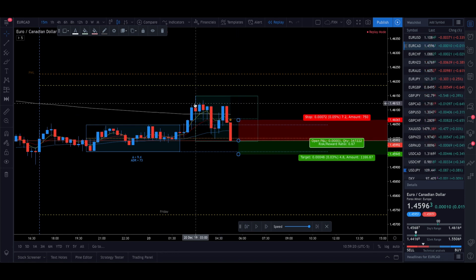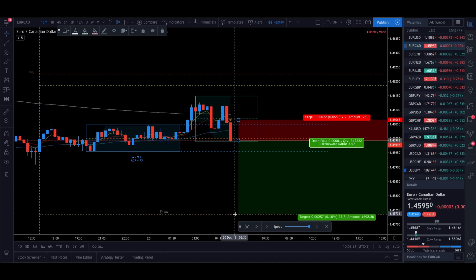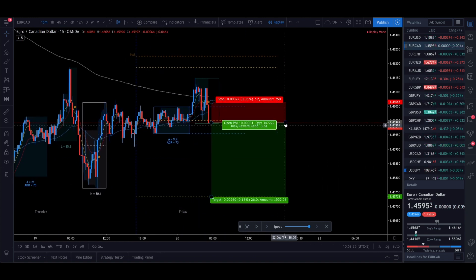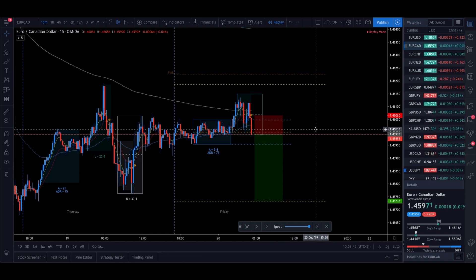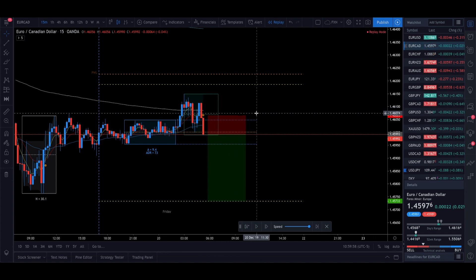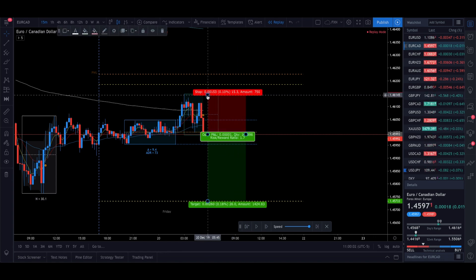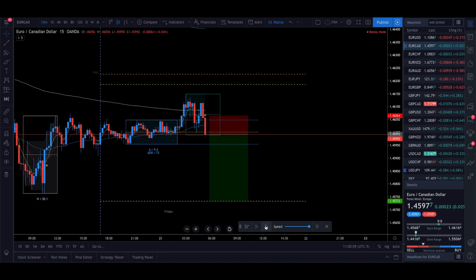This is the actual high of the day. Our trade setup is looking to go to yesterday's low, which is about 25 pips away — giving us almost a four-to-one risk-reward ratio. We're only risking seven pips. The reason we put the stop loss just above this candle is because if this is not the high of the day, we want to be wrong right away. There's no reason to risk 15 pips when we can find out with only seven.